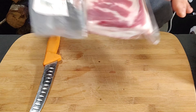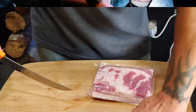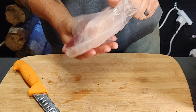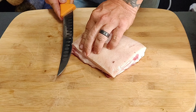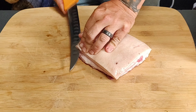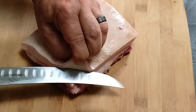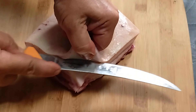We got our fresh pork belly. We're going to take it out of the supply bag. And we basically want to take this skin off. It helps to have a good sharp knife. Once you get it peeled back, it's kind of like taking the skin off of a salmon or something.